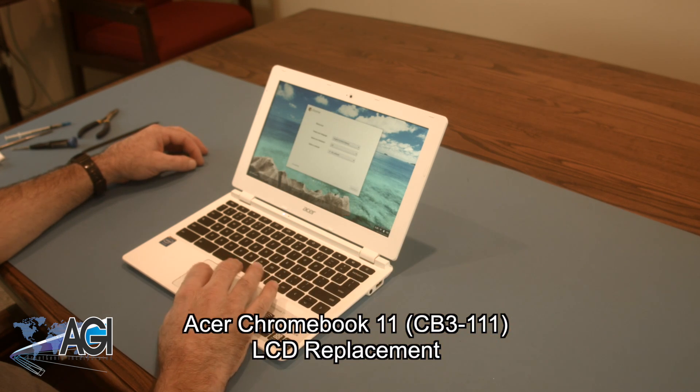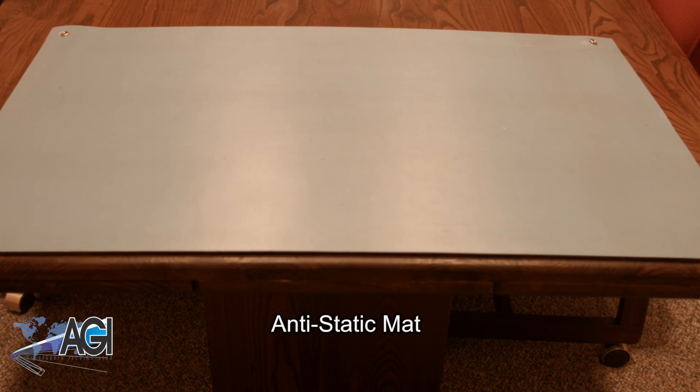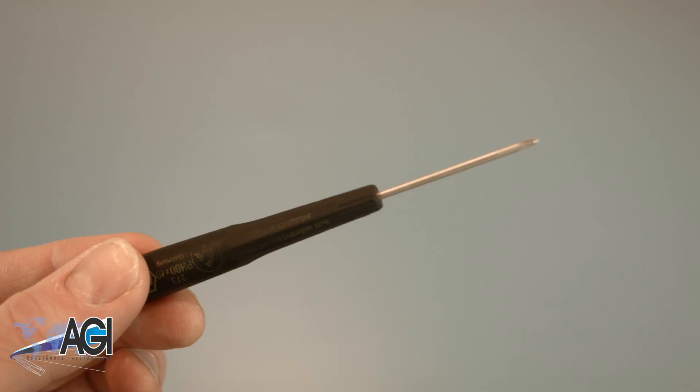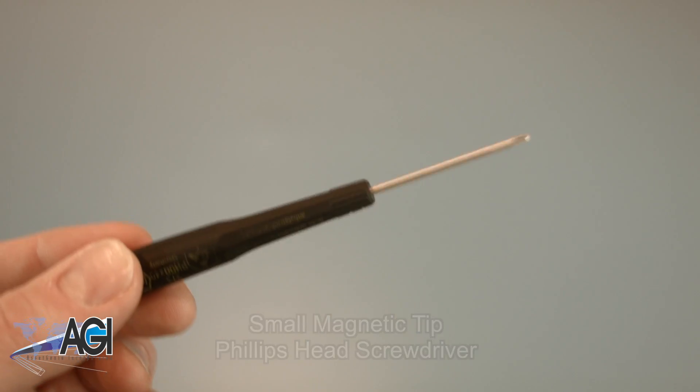First, you will need a few tools. An anti-static mat is recommended to avoid electrostatic discharge, which can damage electronic parts. A small, magnetic-tipped Phillips-head screwdriver will be necessary for this replacement.